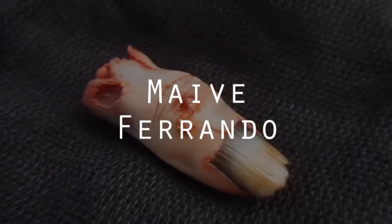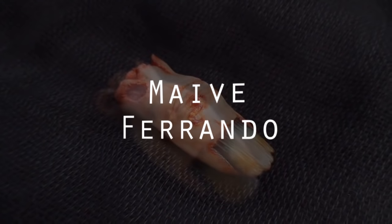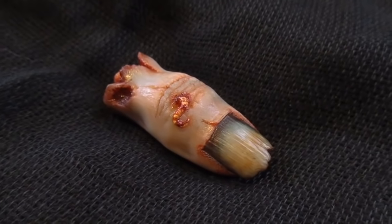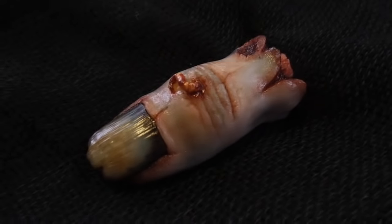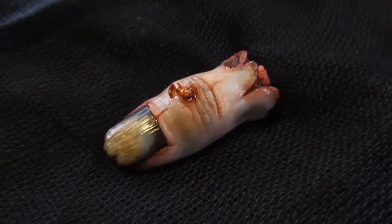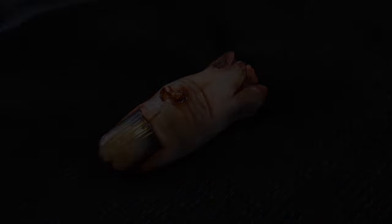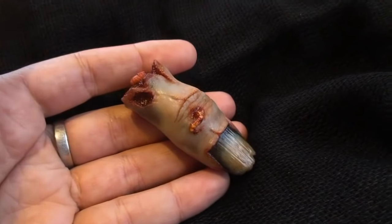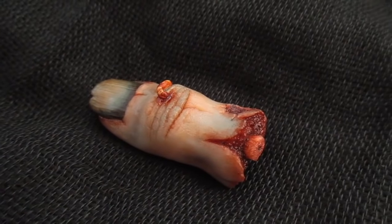Hello everyone, it's Maiwe, welcome back to my channel for another fantasy tutorial. It's October, possibly my favourite month because it's the month of Halloween, so I think I'm going to dedicate the following weeks to making Halloween themed videos exclusively. If you like that idea, give this video a thumbs up and subscribe so you don't miss any of my uploads.